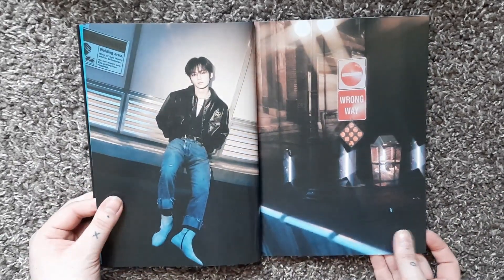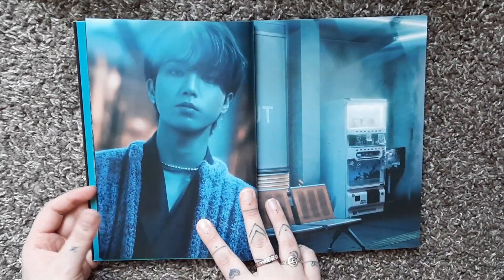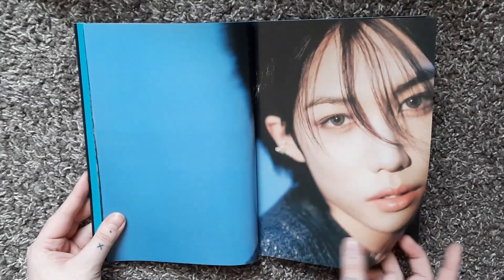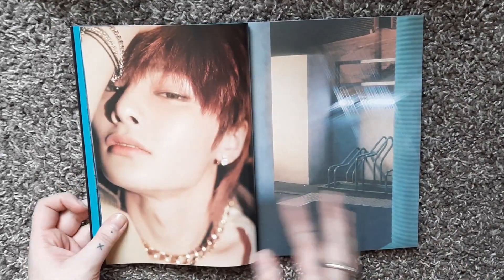I completely skipped over Lino. I like the darker concept of this album a lot. I think it's really pretty with the lights — like how Soo Min is being beautifully illuminated.